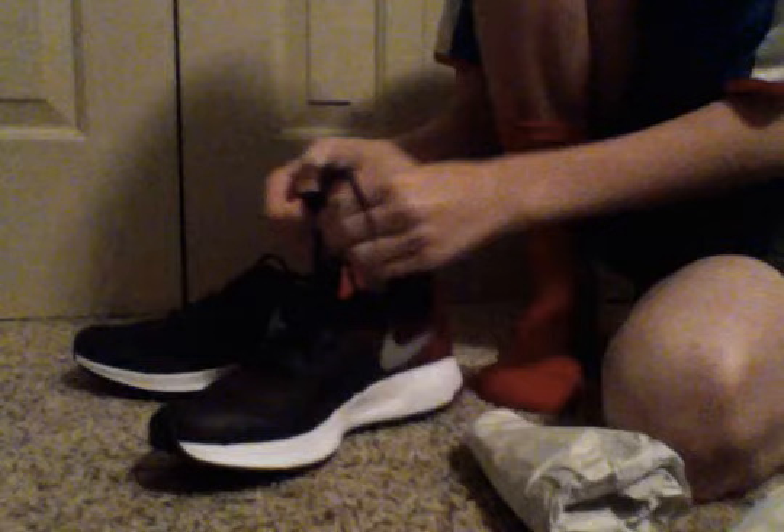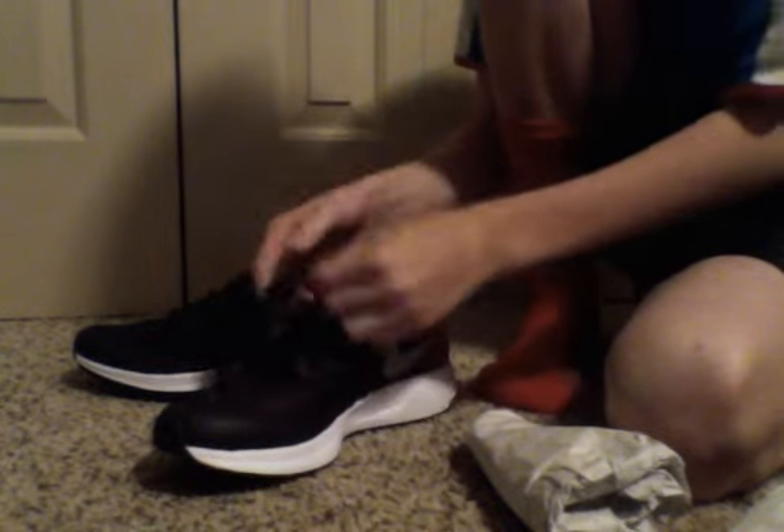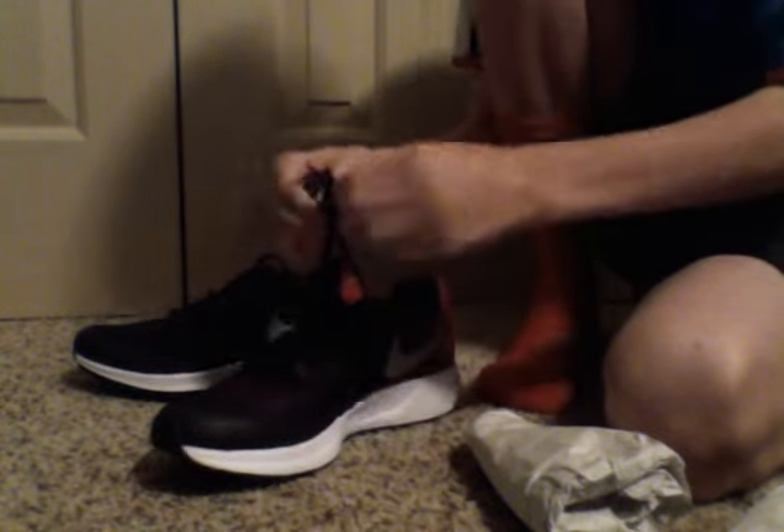Oh, it feels squishy. There we go. Alright, let's try these on.